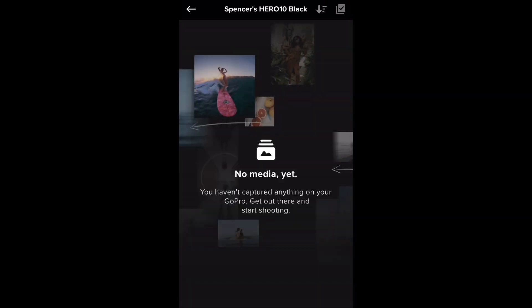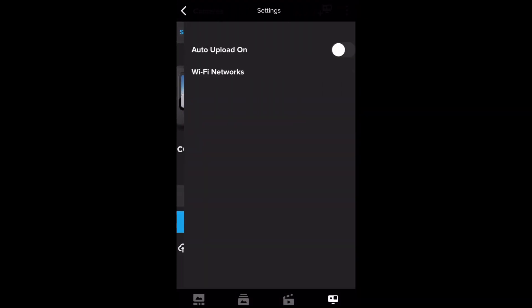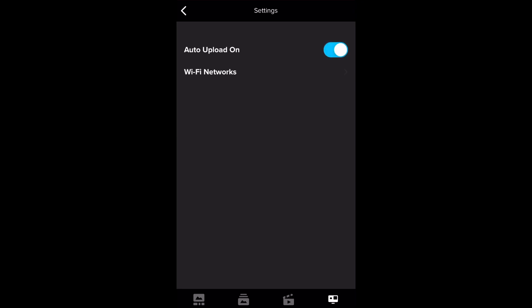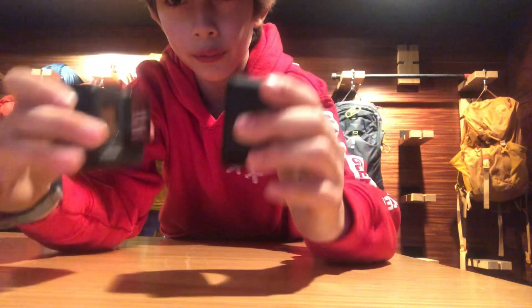If you click in the bottom left it should bring you to your GoPro's footage. Click right under where it says View Media, then Cloud Auto Upload, and turn auto upload on — now it will automatically upload to the cloud when charging. One thing I forgot to mention: the Hero 10 is bigger than the Hero 8, and also bigger than the 7, 6, 5, 4, and 3. You can see the size difference here — it's not that much bigger, but it's definitely heavier and fits better in my hand.